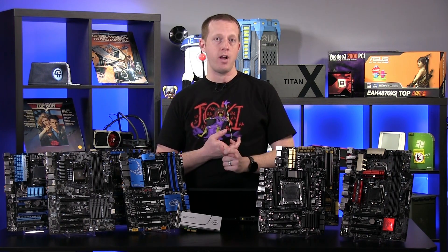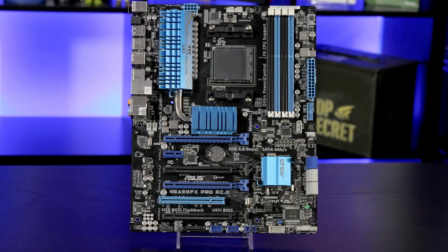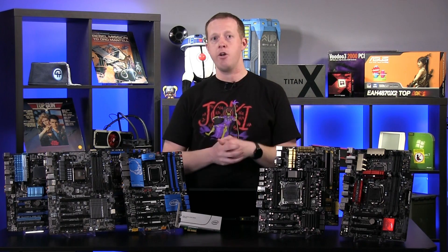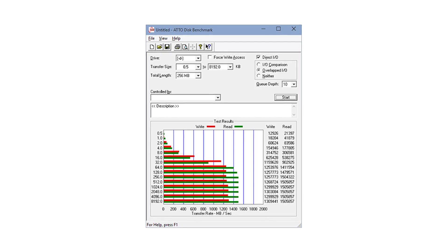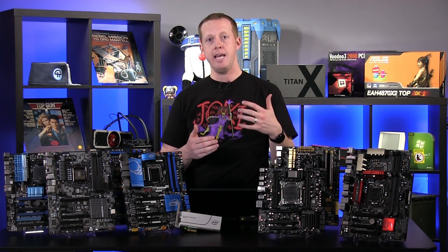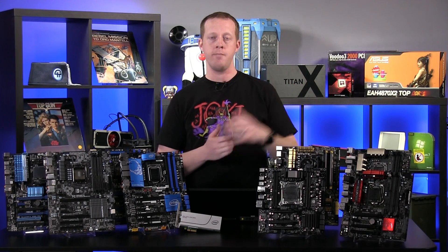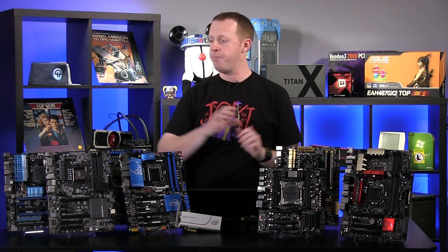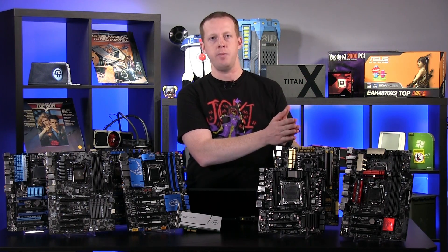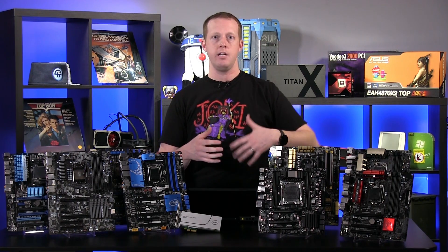A couple of caveats: depending on your processor — if you have a Sandy Bridge processor like a Core i7-2600K — or if you have a motherboard based on the 990FX chipset or something similar from AMD's platform, you're going to be limited to PCI Express 2.0 speeds, which based on our ADO benchmarks basically caps you at about 1.5 gigabytes per second. On all the other boards where you have access to PCI Express 3.0, you'll actually be able to hit that theoretical peak of about 2.6 gigabytes per second.